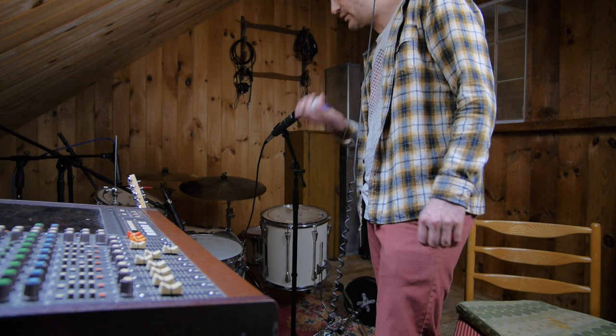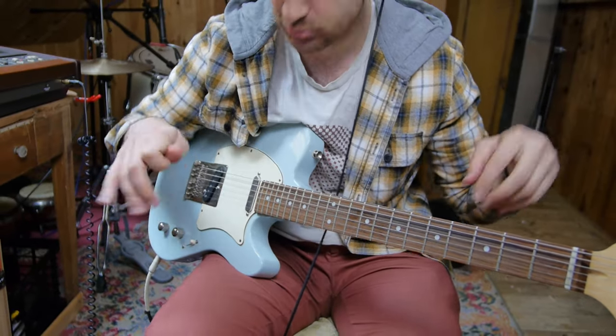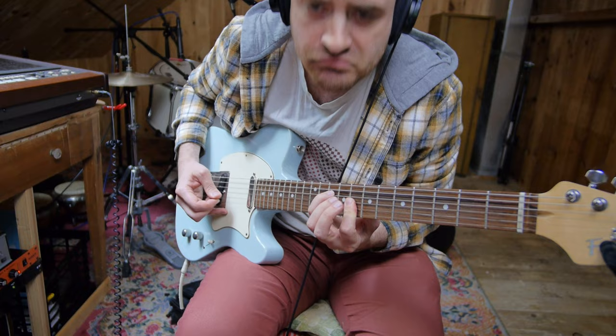Getting rid of those toms actually improves the snare sound — it adds a stereo width to your snare when you hit it, but it also adds noise. The snare sounds more direct without the toms, so I think it improved the mix. I'd rather add some shaker stuff that gives it more groove. I think this song needs a synth part, but I'm going to play that on the guitar.